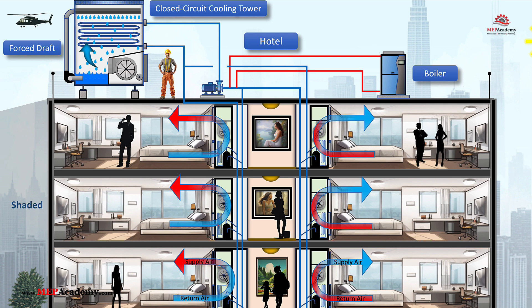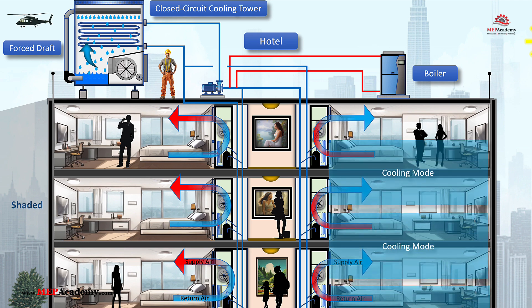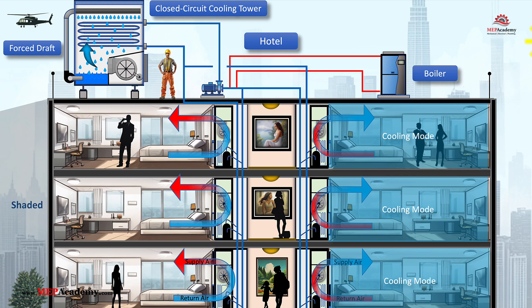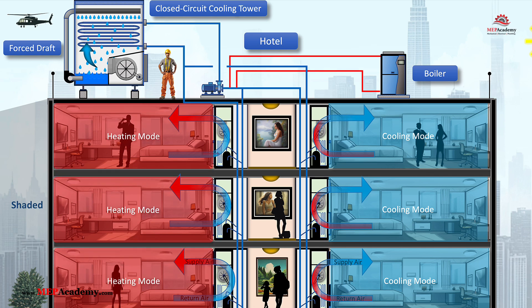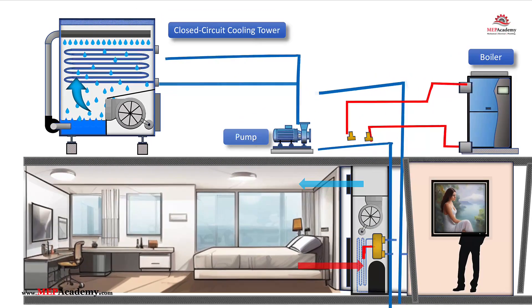In a water source heat pump system, different zones can either add or remove heat from the water loop based on their heating or cooling needs. Zones requiring cooling transfer heat into the loop, raising the loop temperature. Zones requiring heating extract heat from the loop, lowering the loop temperature. This dynamic exchange creates an efficient, self-balancing system, where zones in cooling mode can offset the energy needs of zones in heating mode, reducing the overall demand on the fluid cooler and boiler.